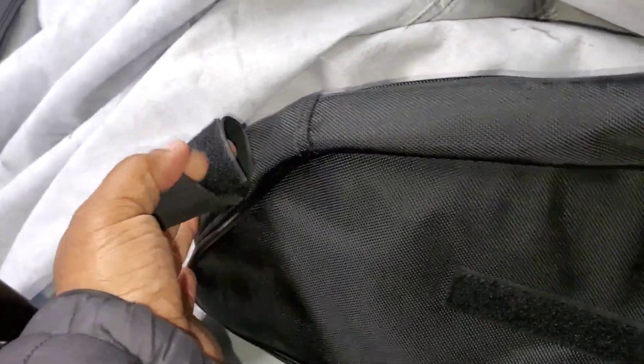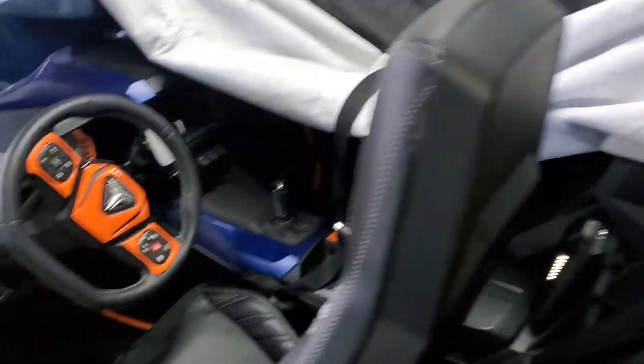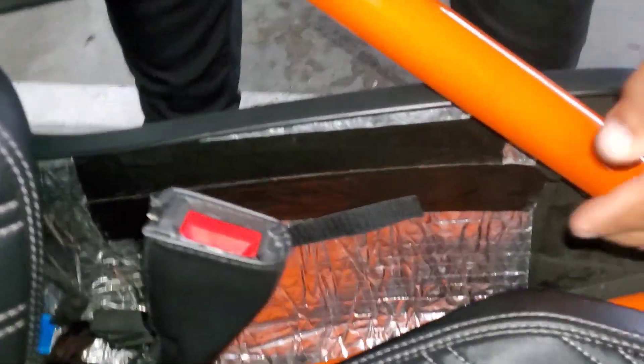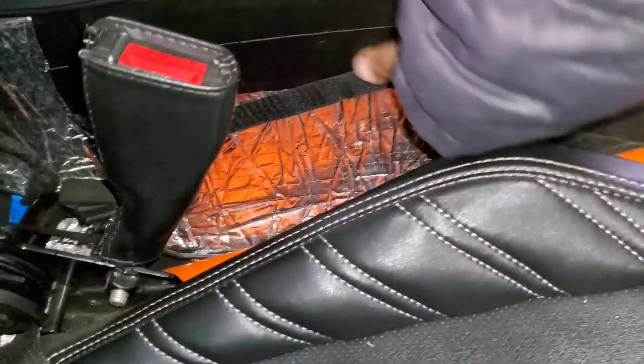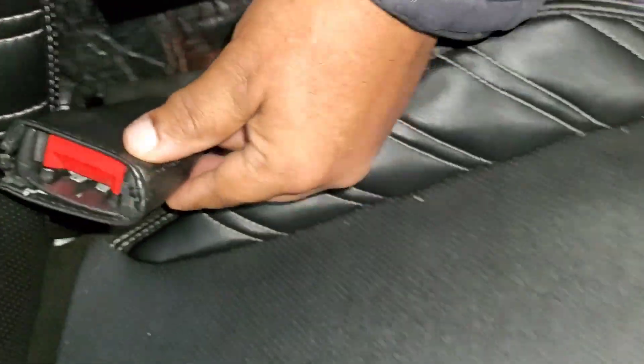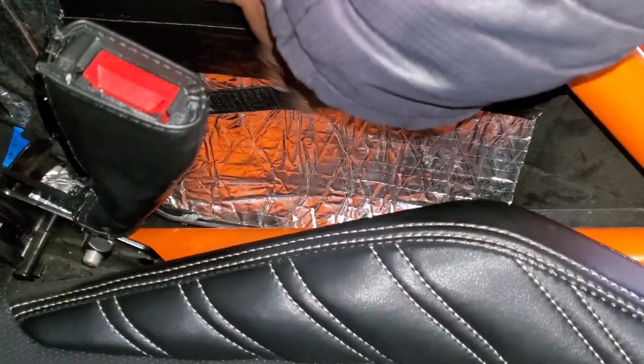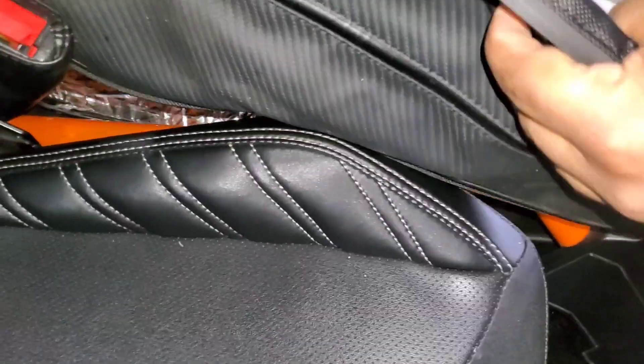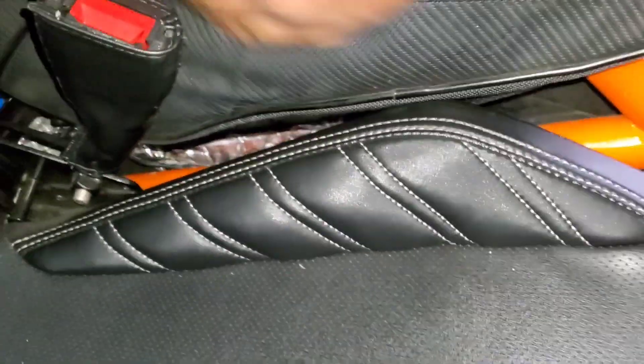They zip right up, and how they fasten is on the back — they have a piece of velcro, it comes with a piece of velcro, and then you have this loop. Basically what you do is stick it in here, find out where it's gonna lay, then take the supplied velcro and apply it to the wall once you clean it really well. Then you take the actual bag and basically stuff it down in here.